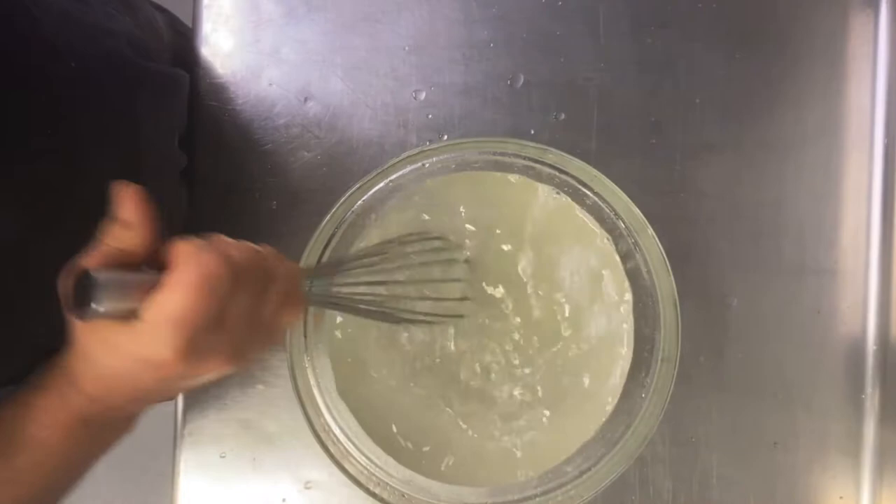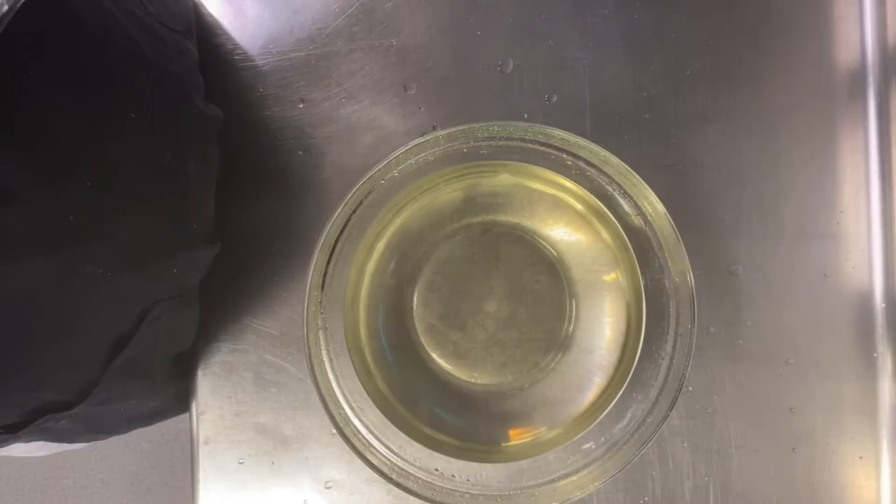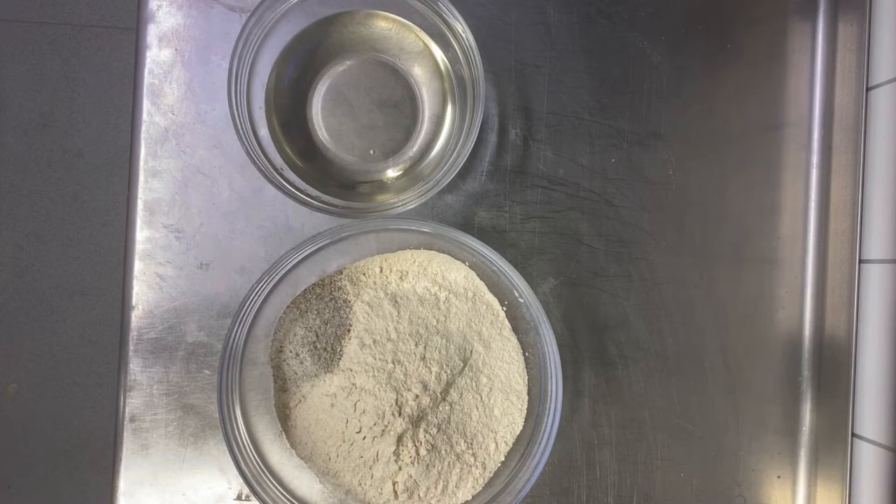Don't boil the syrup on a gas or hot plate — just mix it, and you will have a very clear syrup. Cover it and keep it in the fridge; you have to use it at minimum after it reaches room temperature, so at least four hours in the fridge.